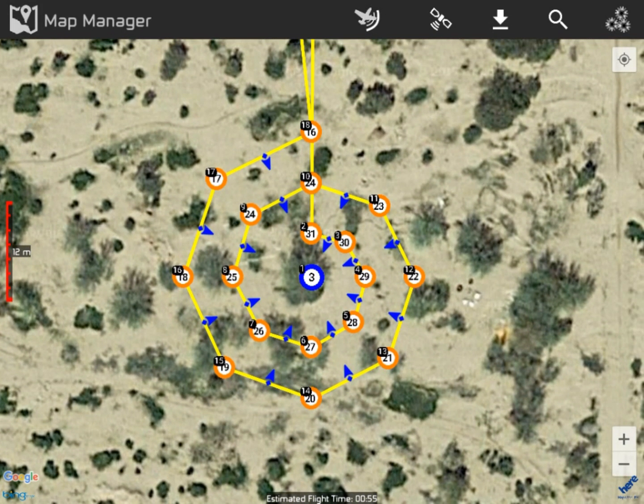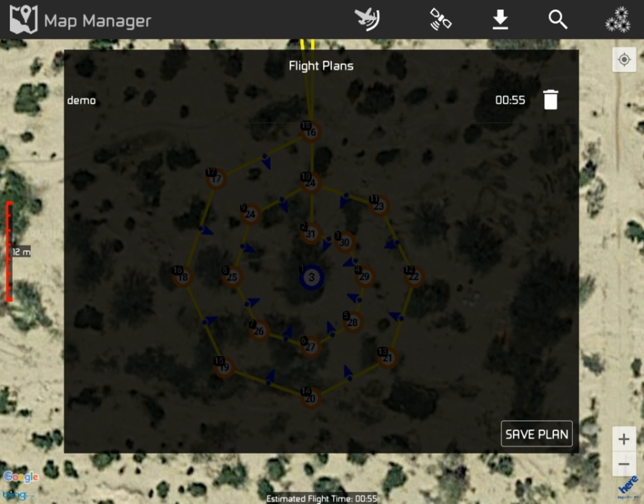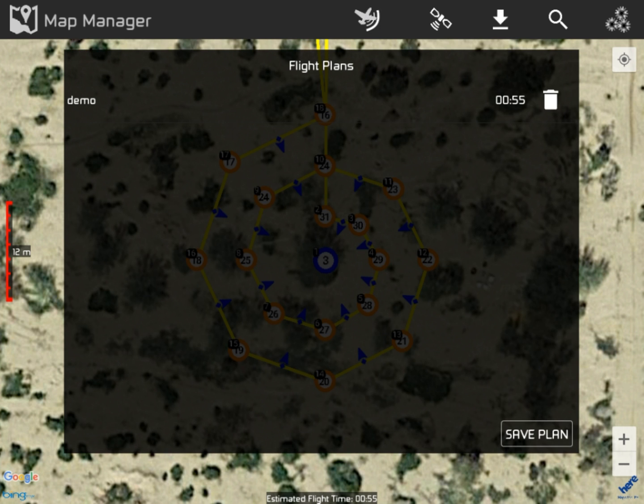Now let's do the next thing. We've saved this and we don't want to lose it. If I go to 'airstrip' — that's another flight plan — and I try to delete it, it's gone. It doesn't give us any warning, it doesn't say anything, it is gone. So another caution: if you don't want to delete a plan, don't hit the garbage can, because if you hit the garbage can it doesn't say 'are you sure you want to delete this?' — it just deletes it. If we're in 'demo' and hit the garbage can, it's gone. We no longer have a flight plan.